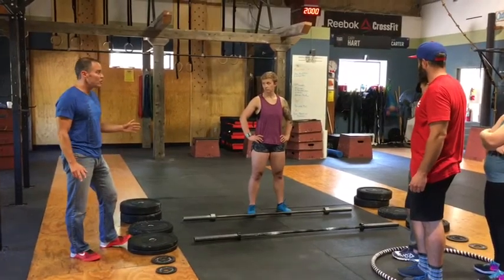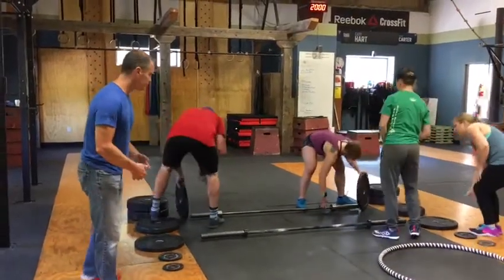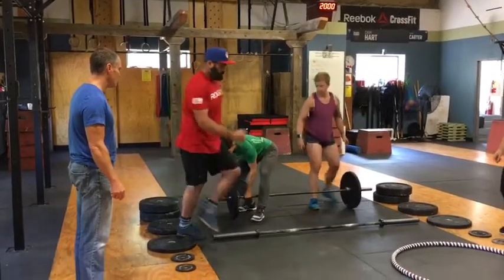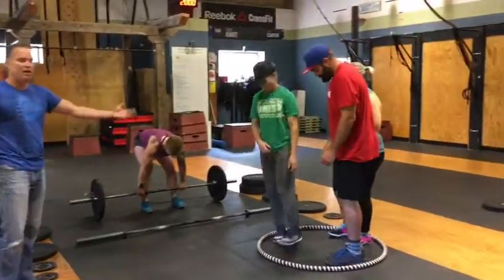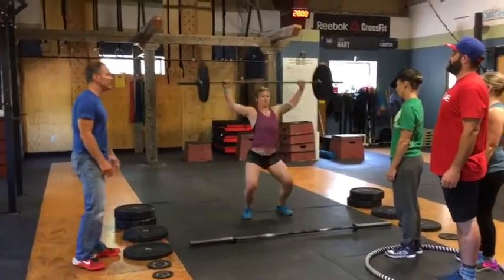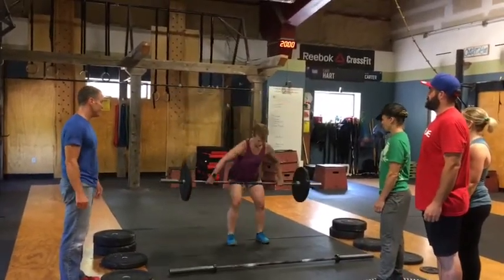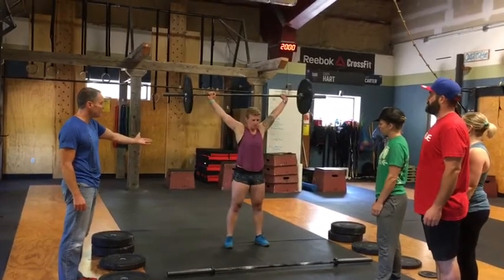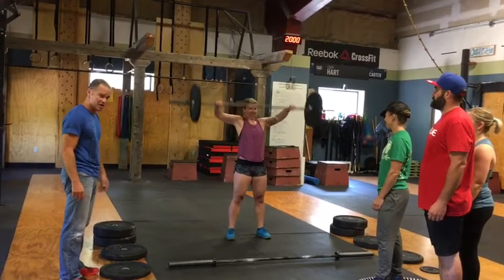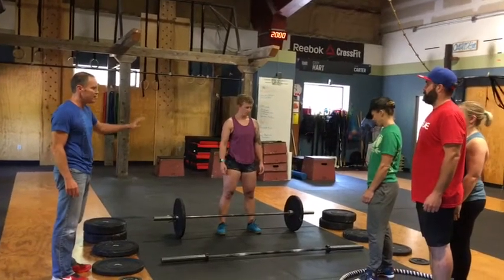So, three, two, one, go. The women's bar needs to be loaded. The whole team can help load the bar. The whole team needs to go back to a holding area before the athlete can start to lift. She has four minutes to find that three-rep max. Those are all good — she has a full lockout at the top, standing up nice and tall, arms are locked out. The bar has to touch the ground each time and then full lockout. Three minutes have expired, she is done.